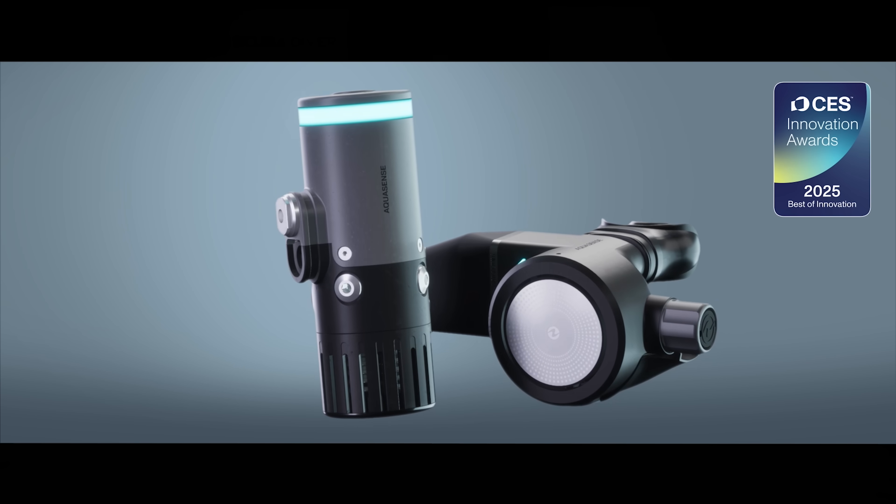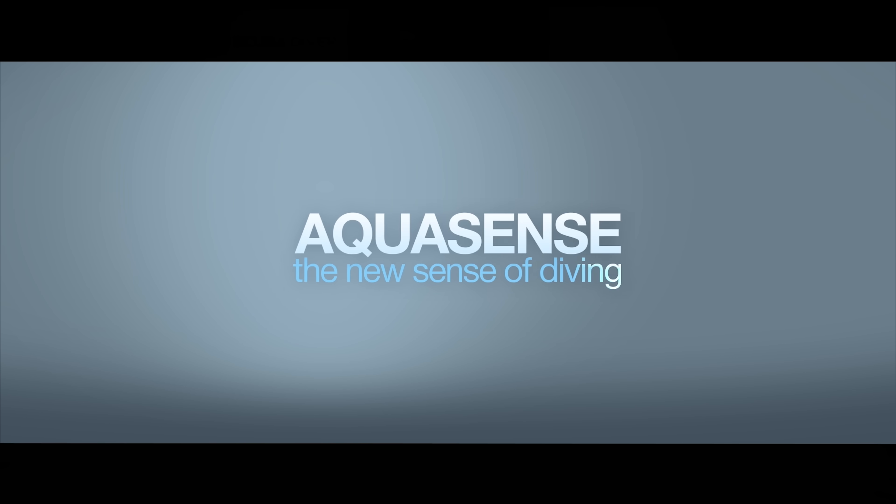What the heck is this? The Aqualung R&D team has definitely been working overtime, and yesterday they announced their new equipment ecosystem. Hi, all of you awesome scuba divers out there. Welcome to the Scuba Diver Magazine channel, your favorite place for the latest scuba diving news and gear reviews.